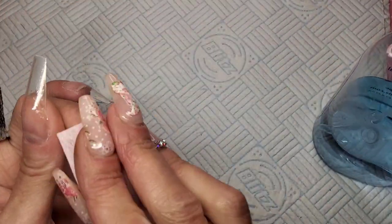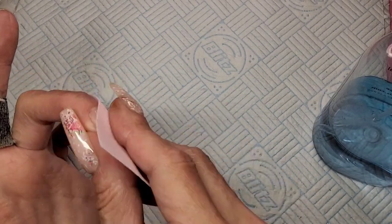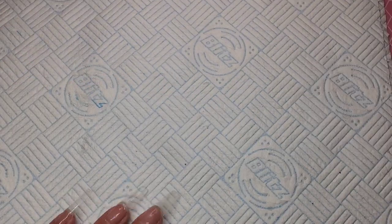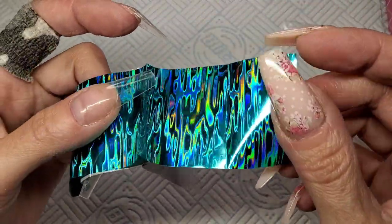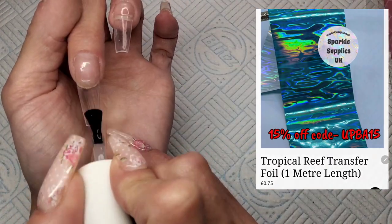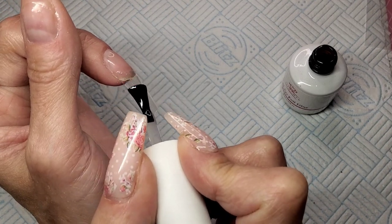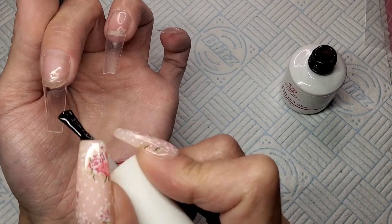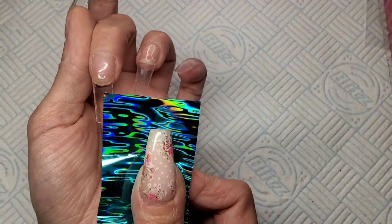I'm going to be putting foil on two of these nails. I'm just wiping off that tacky layer because I don't want it to mix with my foil glue — it can make it not work so good. This foil is from Sparkle Supplies — I can't remember what it's called, I'll put it up on the screen — and I'm using my foil glue. You can get 15% off at Sparkle Supplies using my code UPBA15, I'll flash it on the screen.